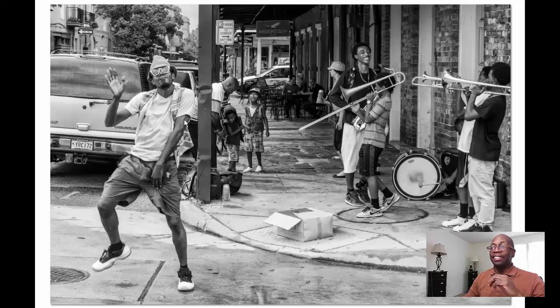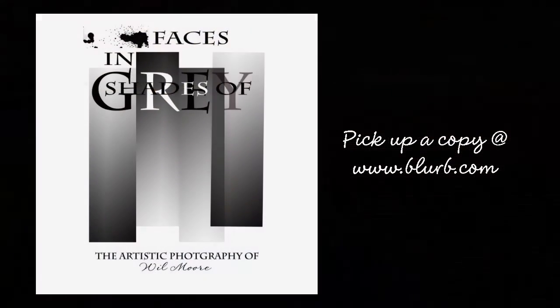Also, here's another update — my new book is now out. It is called Faces and Shades of Grey. You don't want to miss it. You'll get the information at the end of the podcast, and don't forget to subscribe as well.